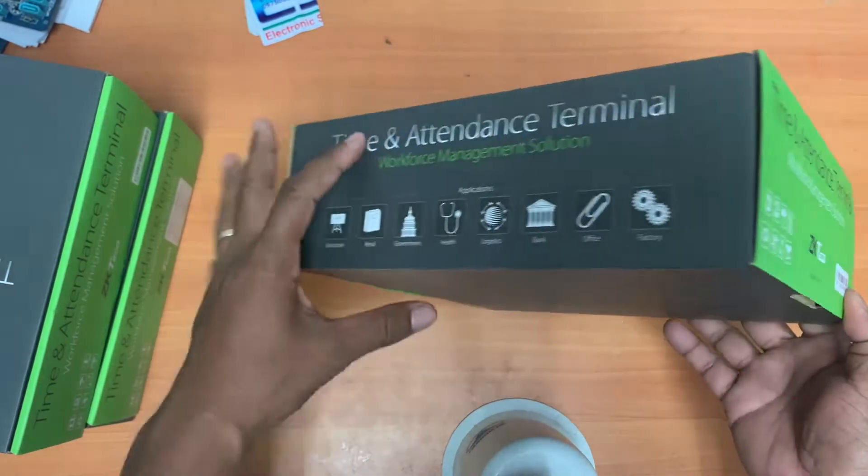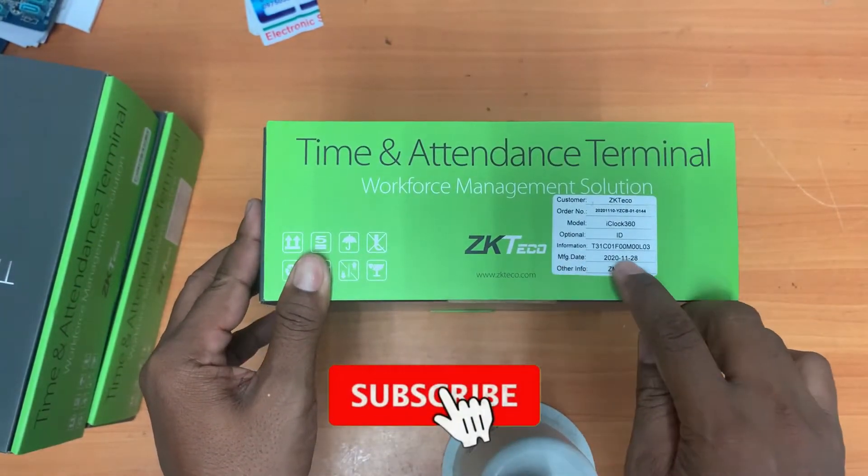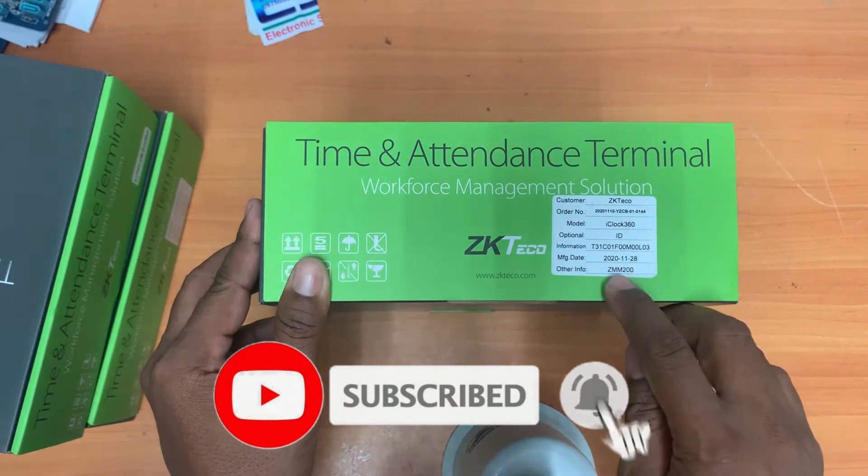It's big enough for around 1,000 workers. This is the paper with the manufacturer details and serial number.